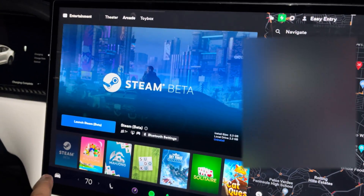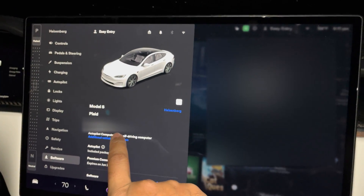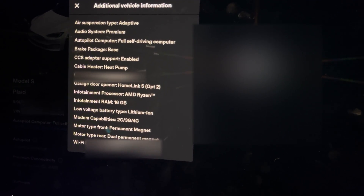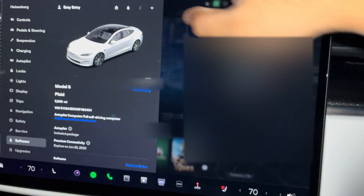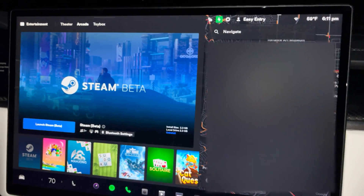The other thing I wanted to show you guys is if you go into your software you can see additional vehicle information. Over here it's showing that we have an AMD Ryzen infotainment processor and the RAM is 16 gigabytes. It's showing 16 gigabytes in here, however when I go into Steam it shows as a little bit lower - I'll show you that as well.